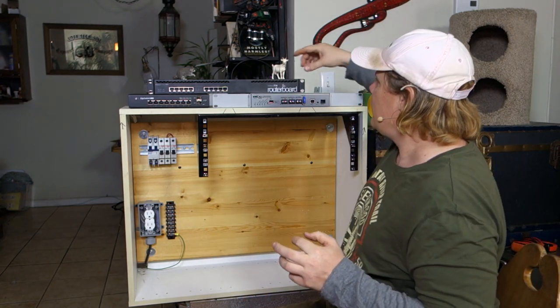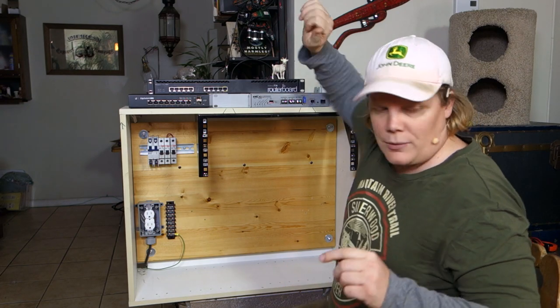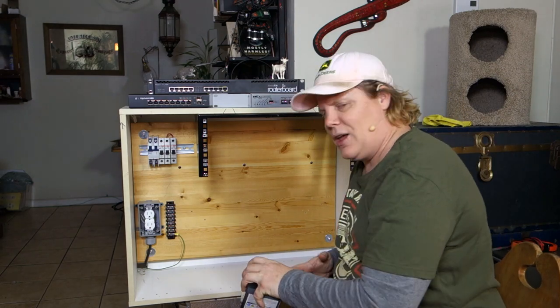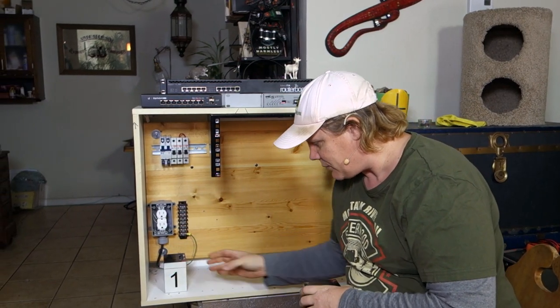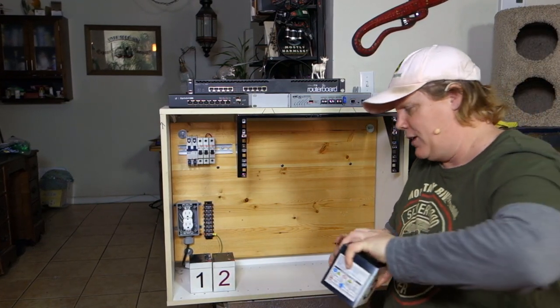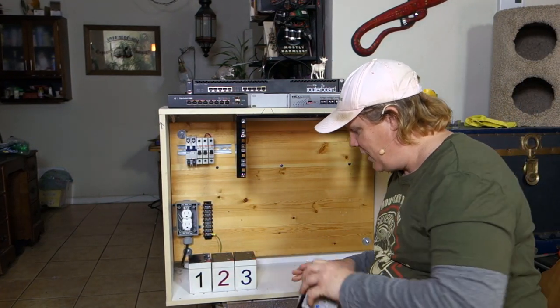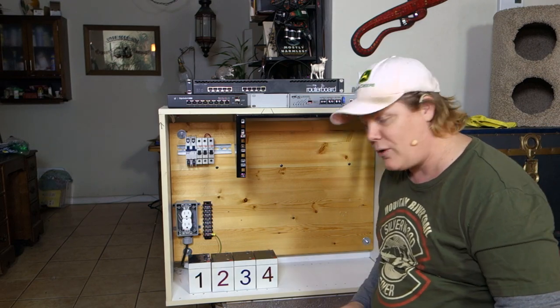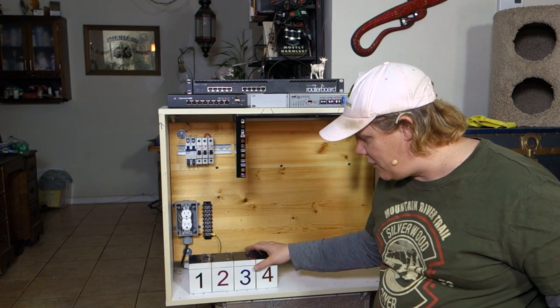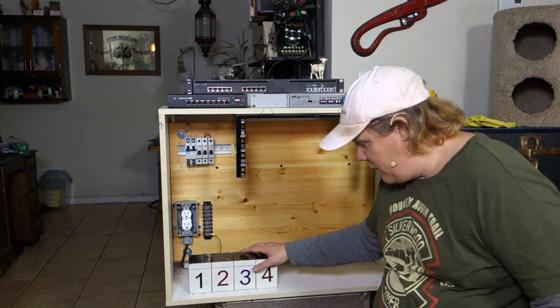We're talking 48 volts here, so we need four batteries — one, two, three, four — because four times 12 gives us 48 volts. So we've got our four batteries here. I hope you can do that math, especially if you're doing a WISP.